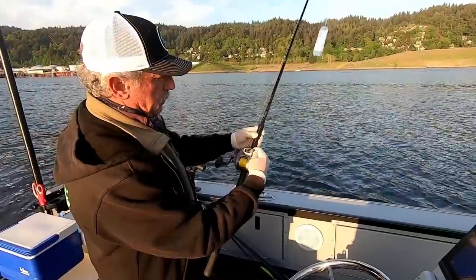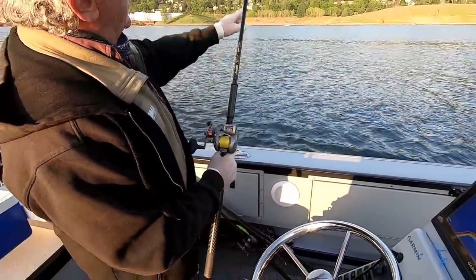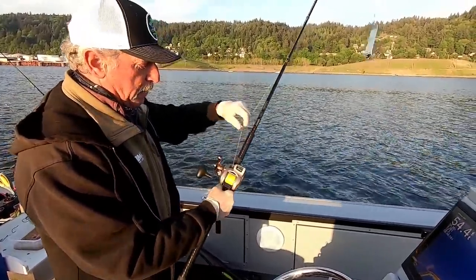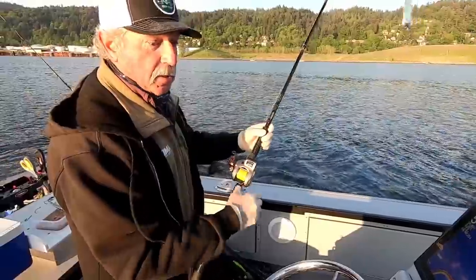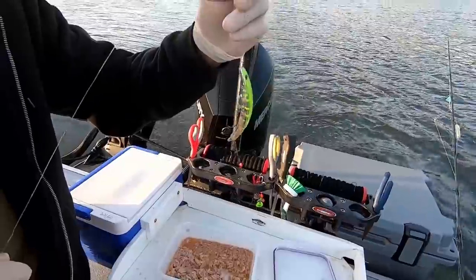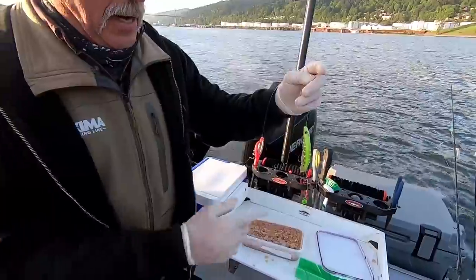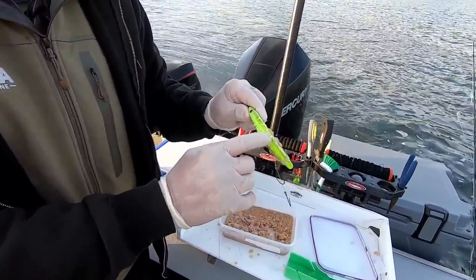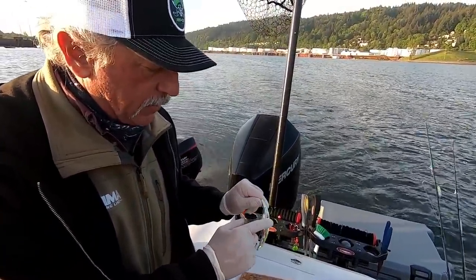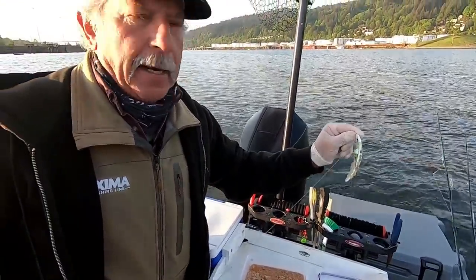We're running braided line, 65 pound. We don't need 65 pound, but it's just strong and reliable. When we've got all our gear hanging out there — we've got $25 worth of stuff — if you hang up on the bottom, by using 65 pound you can pretty much always get your gear back. As long as it's green, you're fishing with a super bait. We use green and red. I do like the metallic ones. It's been one of my favorites this year — we've done really well with that metallic green.